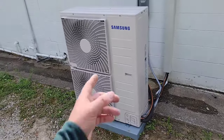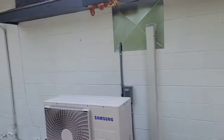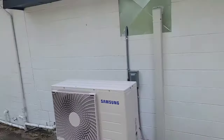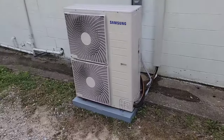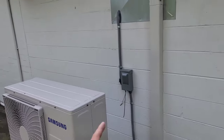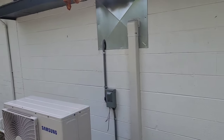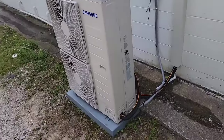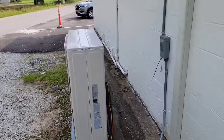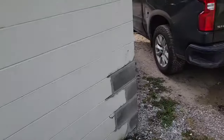We just finished installing a Mac series three-ton single zone mini split heat pump system in this little restaurant — super nice. We took a window unit out that was here, covered it up, and used that power to run our Samsung unit.